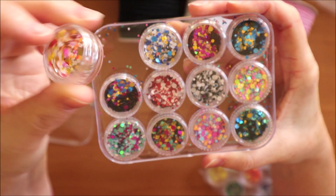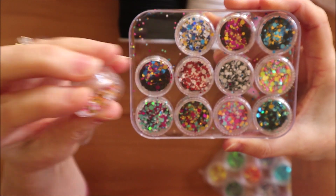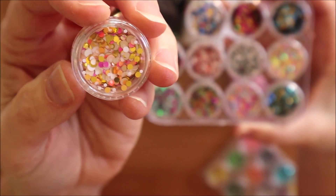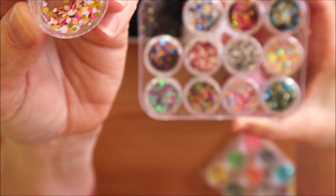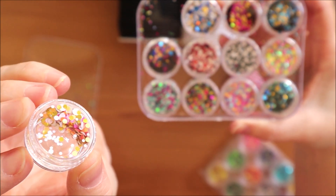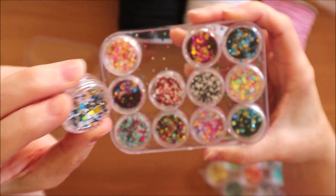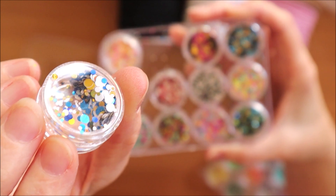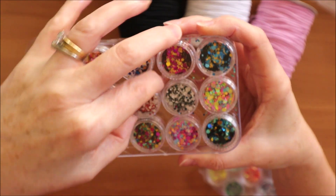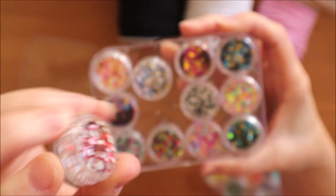There aren't actually a lot of sequins in here. It's always hard to tell online how much is in something, but if you can see one of the colour mixes there — moving it to the side — you can see it's not actually a huge quantity. Each container is only maybe one-third full with sequins, so I'll probably be able to make one shaker card with each sequin mix.